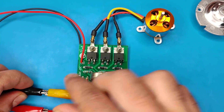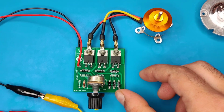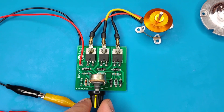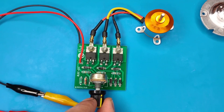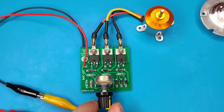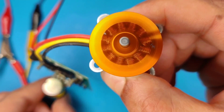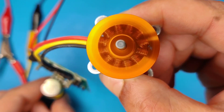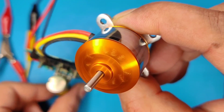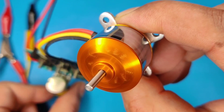Now connect the nine to twelve volt DC input. But the problem is you have to give the motor a little push to start, since the design is very simple — the motor direction needs to be sensed using the back EMF technique, which this circuit lacks.